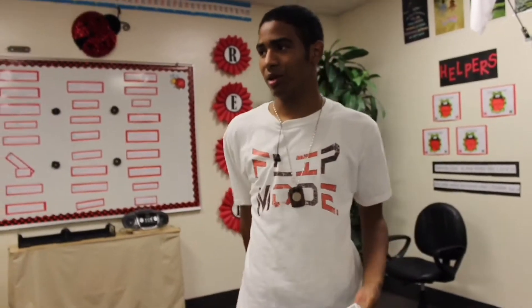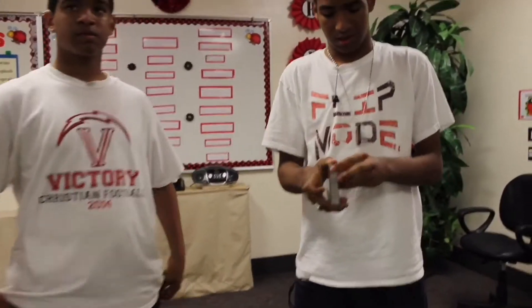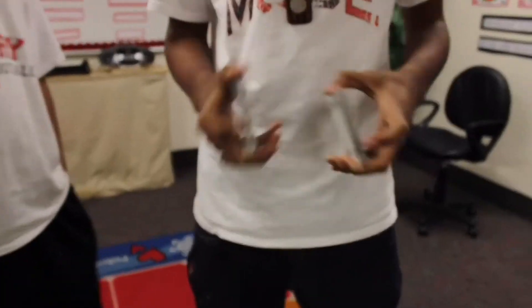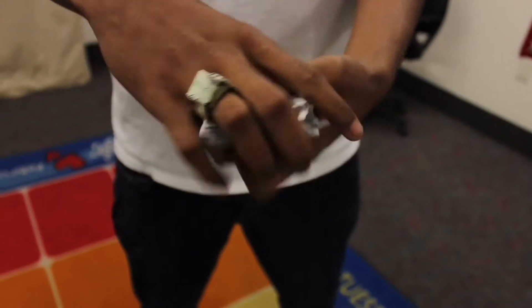We're calling my brother Isaiah to come help us because this trick you have to have someone to help you with it. So first, you want to give the deck a good shuffle and make him believe he is shuffling it.